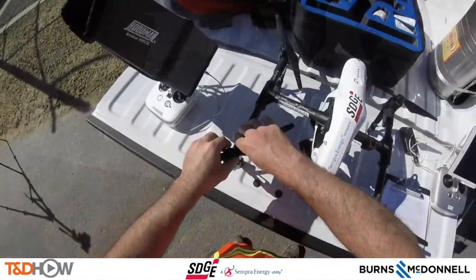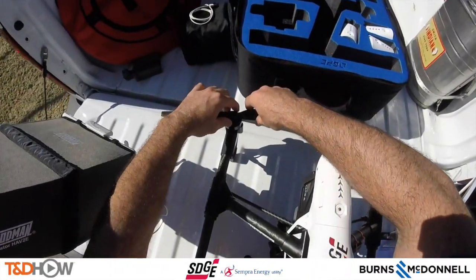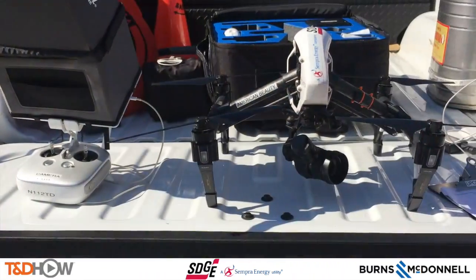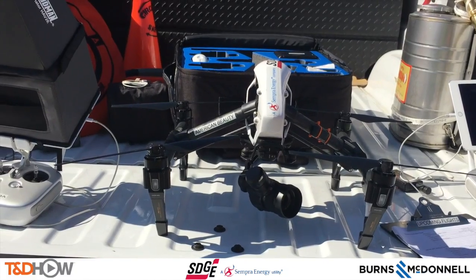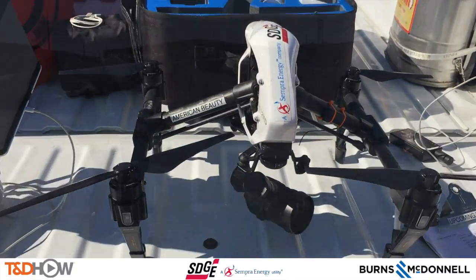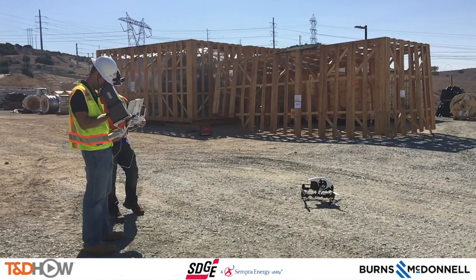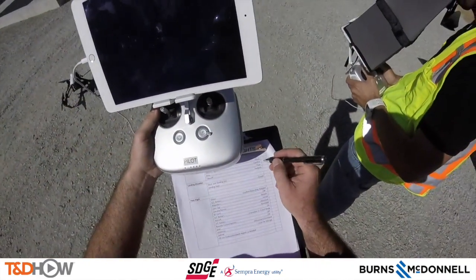They test the blades to make sure they're all intact with no cracks or breaks. As described, it's basically a failsafe to ensure that everything functioning through the app and communicating with the aircraft is in proper order. Now here are our two operators — one with the flight controller and one with the video monitor.